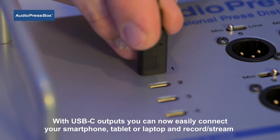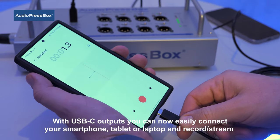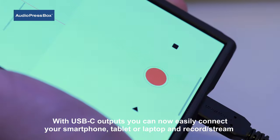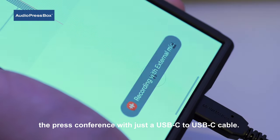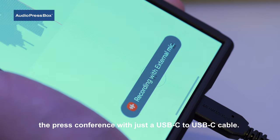With the USB-C outputs, you can now easily connect your smartphone, tablet, or laptop and record or stream the press conference with just a USB-C to USB-C cable.